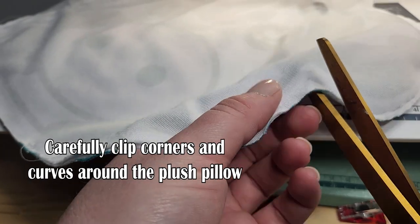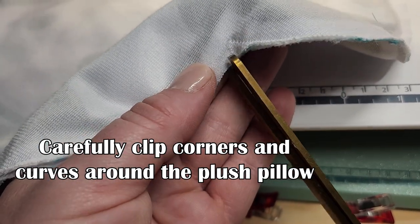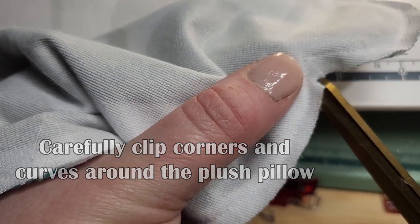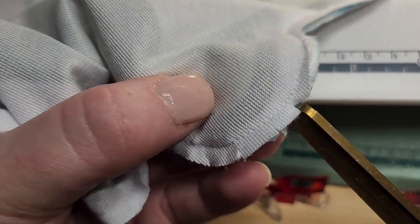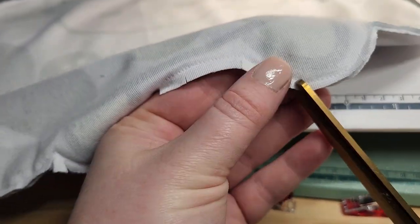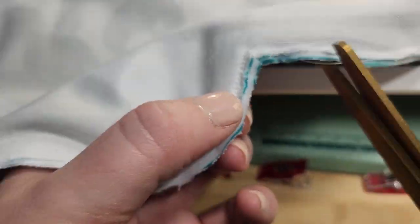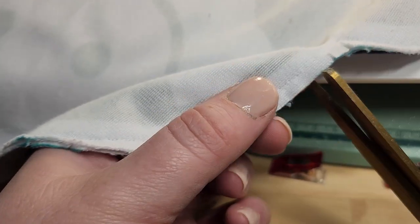Now we're going to clip our corners and clip all the curves of the cow plush pillow. This way, when you turn it inside out it'll be a lot smoother and when you're stuffing you won't see any puckering in the fabric. Clipping through all of this will make a huge difference. Make sure you're very careful when clipping — don't get too close to the thread. Just leave a good distance so the fabric can move smoothly.